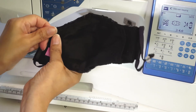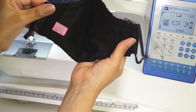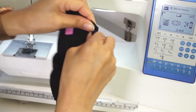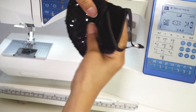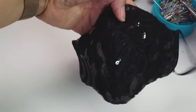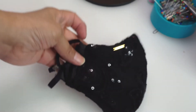Let's see how the hidden nose wire pocket works. The nose wire pocket is removable and reusable. There is even a filter pocket should you desire to use one. The side casings on this mask offer a comfortable, customized fit. All done. Beautiful. Thank you for watching.